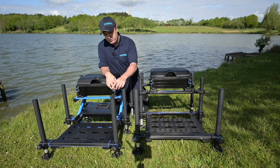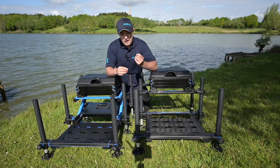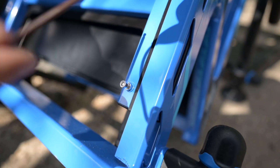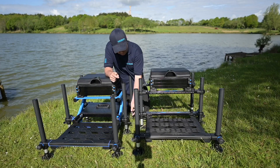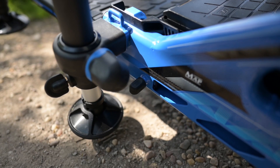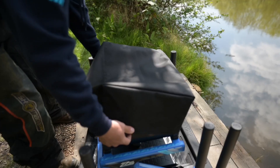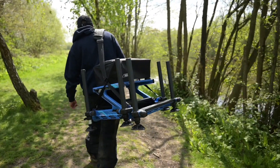The foot plate itself can be fully removed using the supplied Allen key that you get with the box. Again, if you're struggling for space or you want to give the boxes a yearly clean, this is a really nice feature that wasn't possible on the previous boxes. Both boxes also have locking pins on the foot plate so it's locked in place when you're fishing — it's not going to move around, making it a lot more comfortable. Both boxes also come with a seat box cover and a carry strap, so lots and lots of box for your money here.